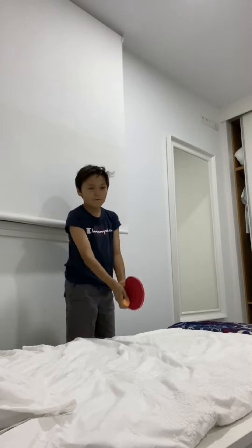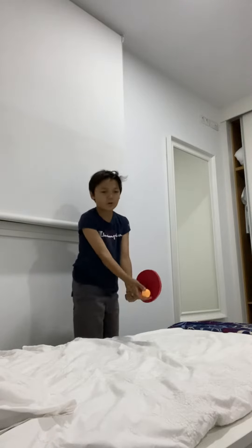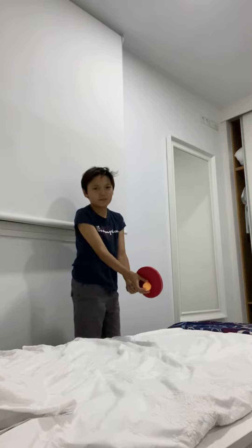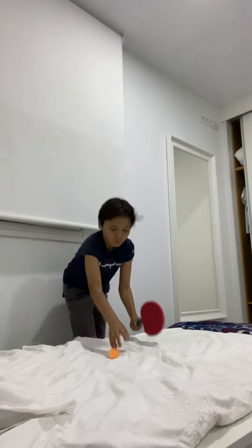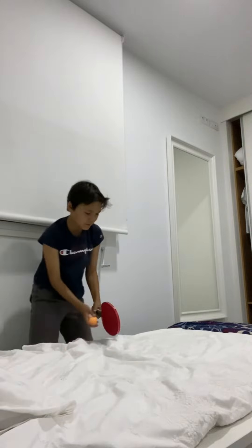First, what you do is, if you want to serve, first you've got to hit it — toss it off — make sure it's pretty close to hitting the ground. And then, right when it's about to hit the ground, you hit it. So, just like this.